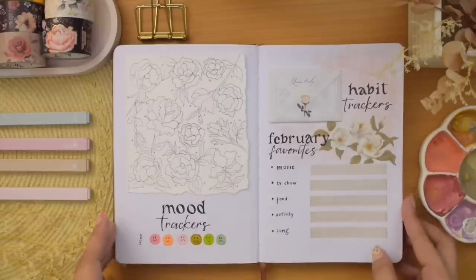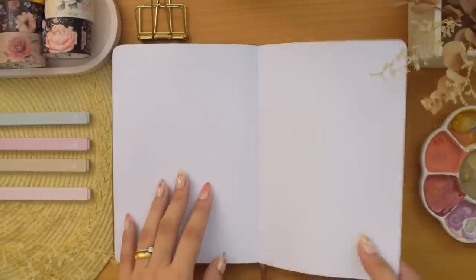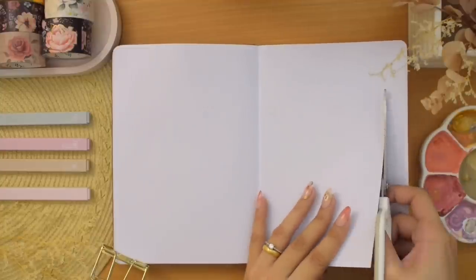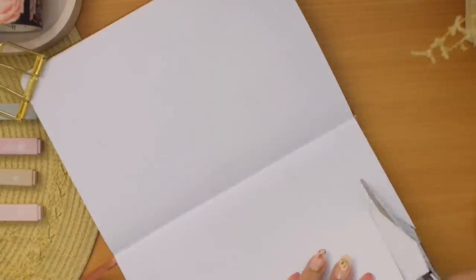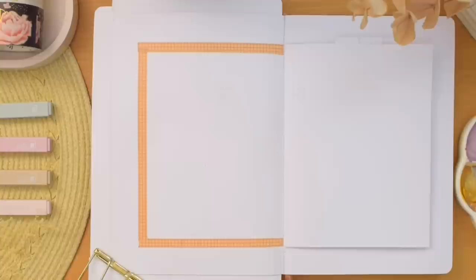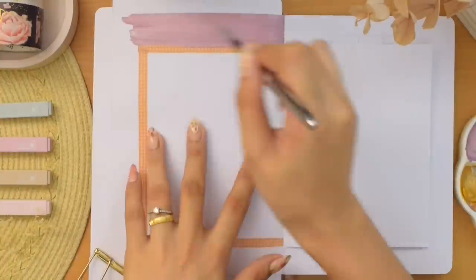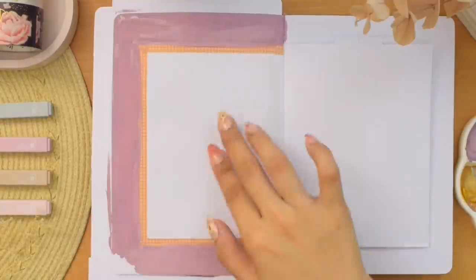That is all for my mood and habit trackers and February Favorites. We're moving on to my weekly spreads for February. I'm going to do Dutch doors this month — it's always a good time to switch to this layout when everything gets busy. I started cutting all three pages and leaving a small rectangular tab on top of each. I'm painting a purple border around the whole spread, attaching some washi tapes matching the size of the Dutch door pages and painting them all the way to the edges using the same color from our cover.